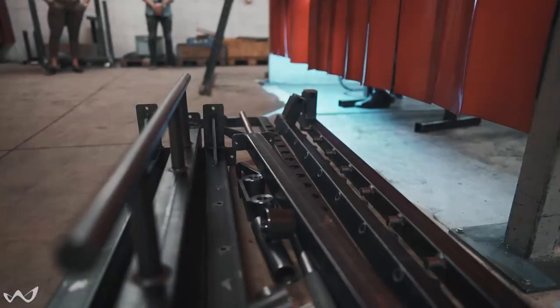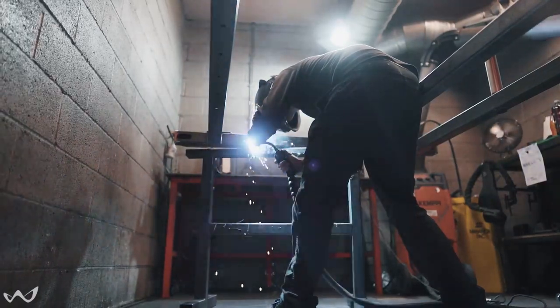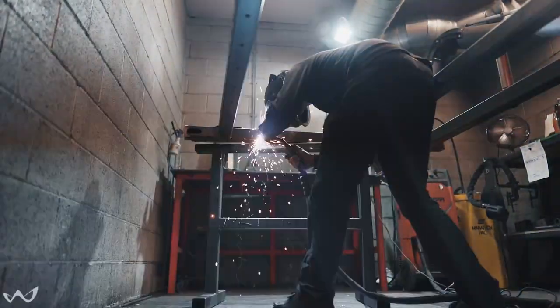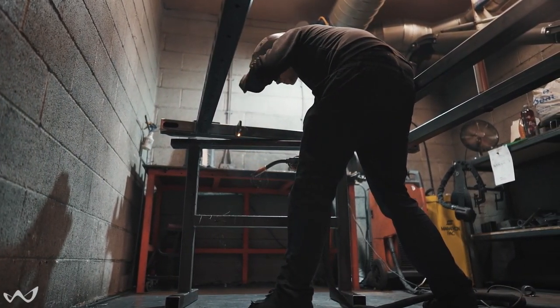When all these bits are put together — and only when the kit is fully complete — it then gets moved around to the welding factory, where one of the welders takes the kit and turns it from kit form into a complete machine that's then ready for powder coating.